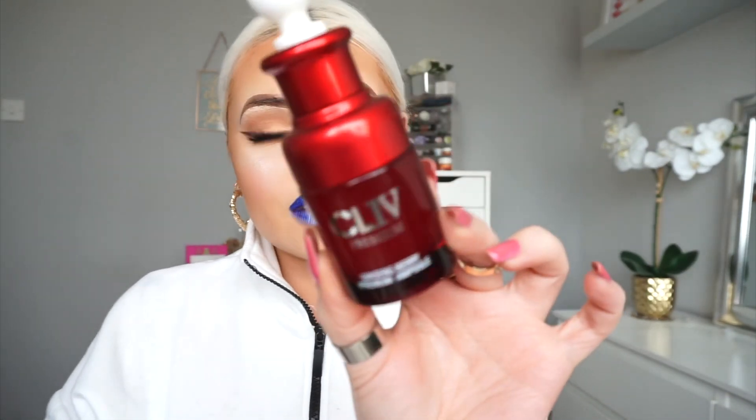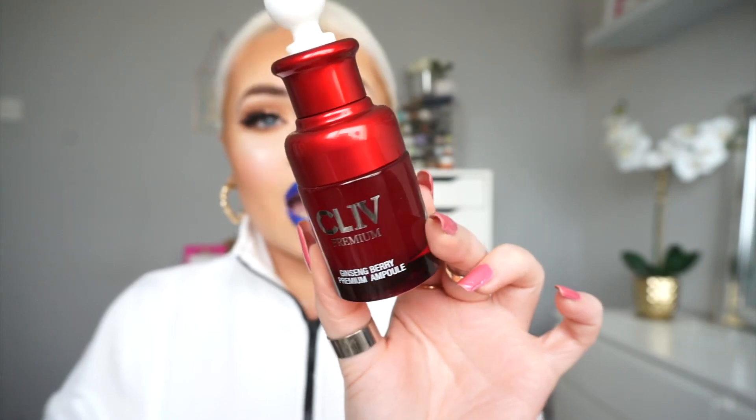Next up in our routine we have a face serum — this is the CL4. I'll give you a close-up of the packaging. I was actually pronouncing it 'sliv' but it's actually CL4, with the 4 in Roman numerals. This is just a nourishing serum to fight signs of aging such as pigmentation and wrinkles, and it helps improve the appearance of skin for a more radiant and firm look. I'll admit I haven't used it that much — maybe twice or three times a week — because I've been using more of the next product.